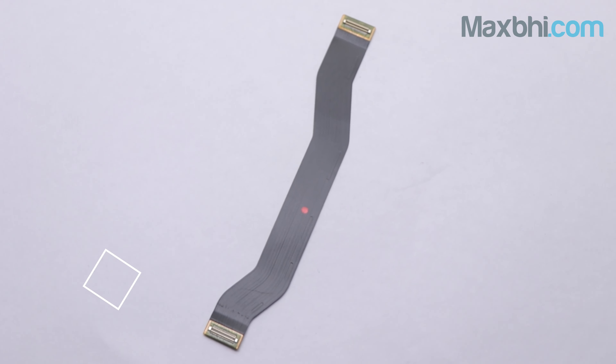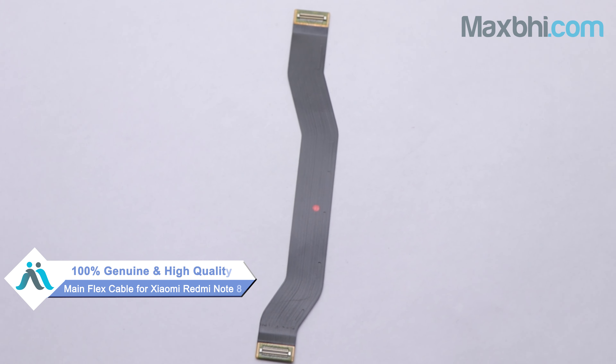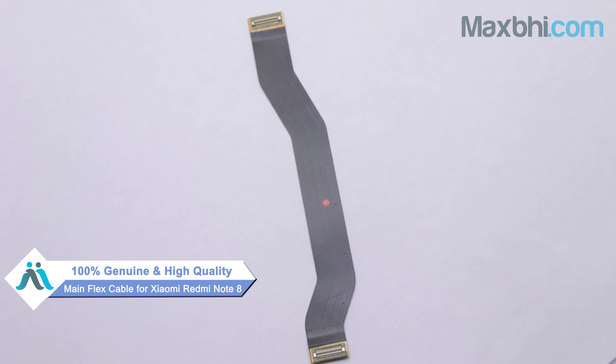Yes friends, you can buy a new main flex cable for the Xiaomi Redmi Note 8. This main flex cable is a 100% genuine quality product which works similar to your original product with a perfect fit for the Xiaomi Redmi Note 8. Each main flex cable is inspected by our quality team before being sent to you.